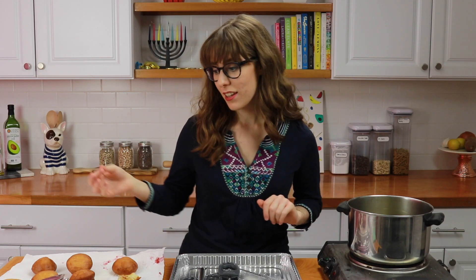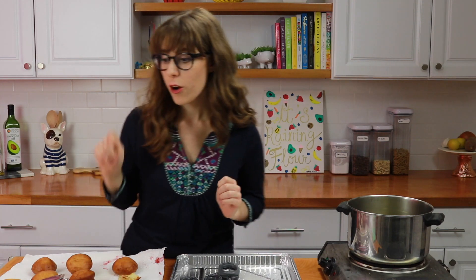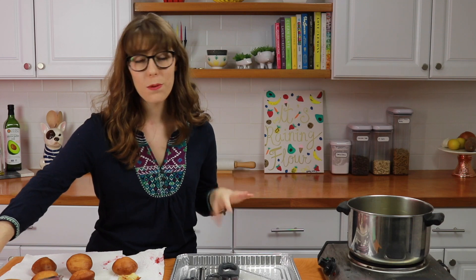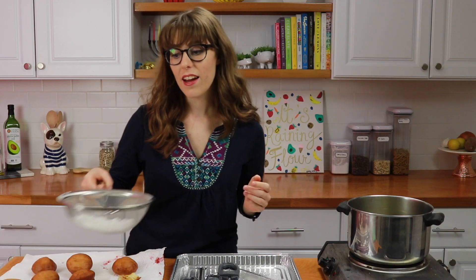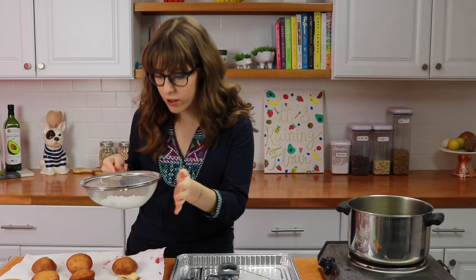Let's take a look at these — all of the donuts look so good. You can either fill them with jelly like I showed, or you can also put custard — I have a custard recipe linked above. You can also put any other filling. No matter what I fill my donuts with, I love to dust them with a little bit of confectioner's sugar. It is the perfect topping.